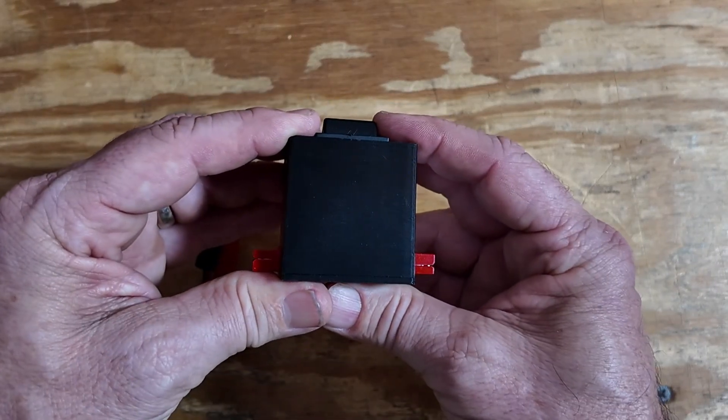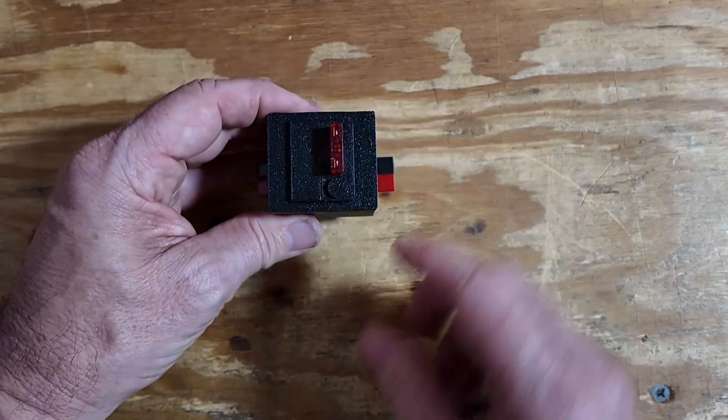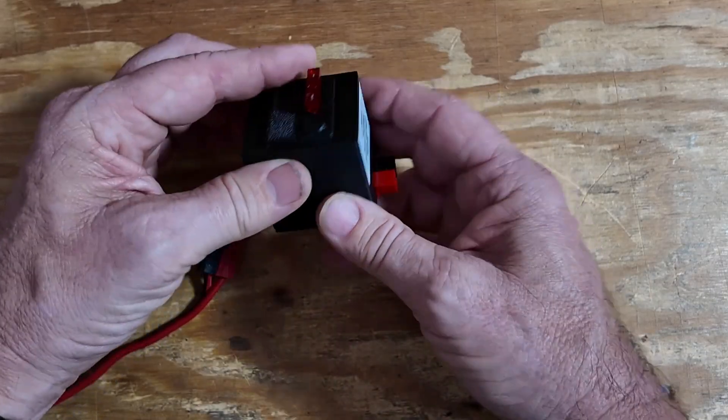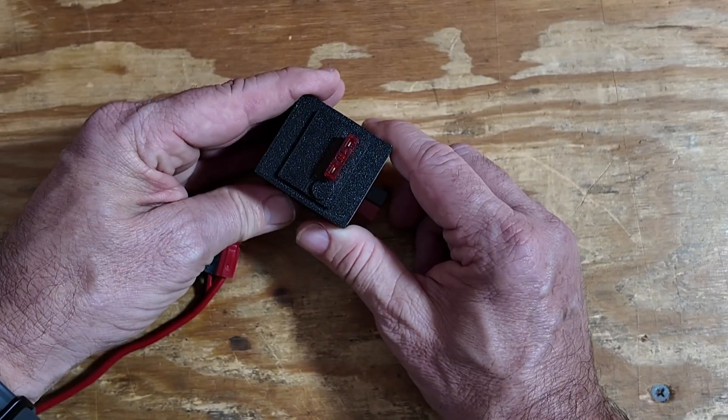The 3D printing is spot on. Very similar to that first one is this one here. Instead of having an on-off switch, it simply has a fuse in the middle. So if you've got a circuit that you need to fuse, you could throw this guy in line and have it fused to whichever size fuse you need.